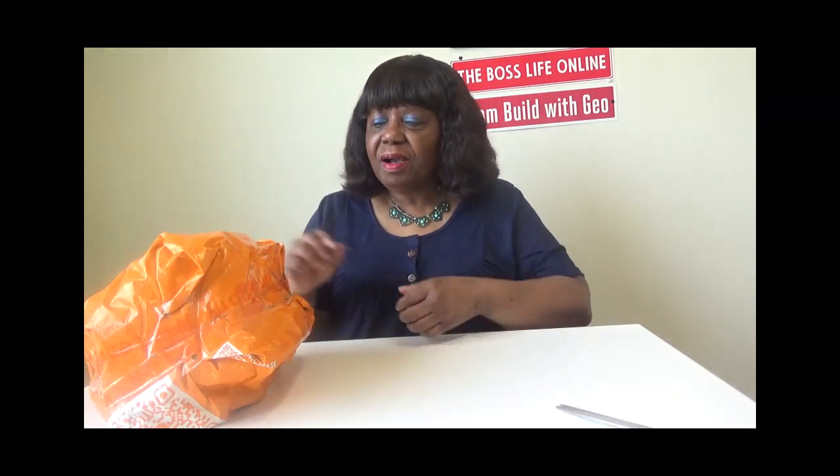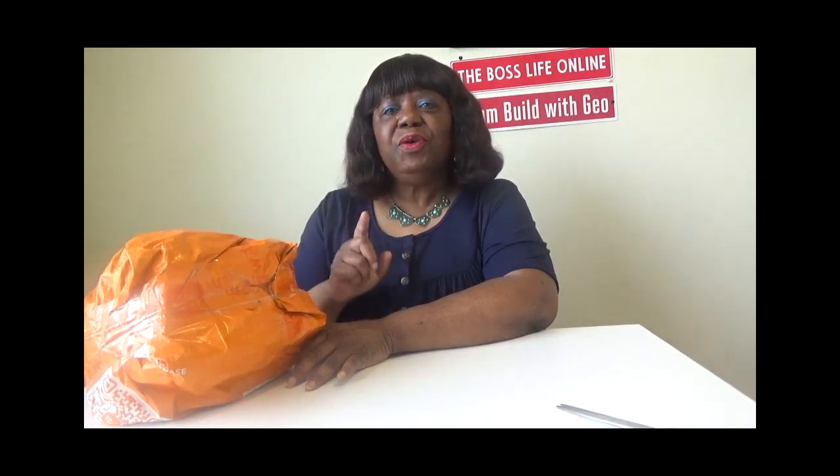Well hello ladies and gentlemen, it's Gio! I'm here with an unboxing from Temu — I just got this in the mail. Welcome to all my diamond subscribers, and welcome back to Gio's Vlogs. If you are not a subscriber, please do so today. I have channel memberships for only 99 cents, so join today!